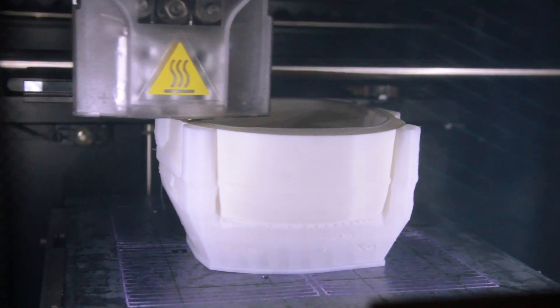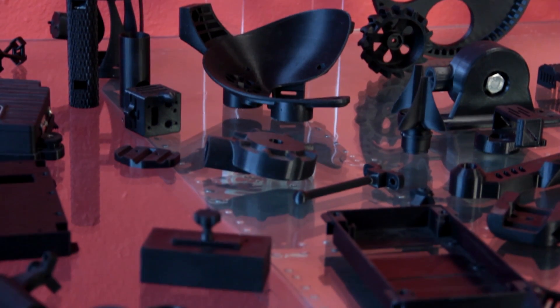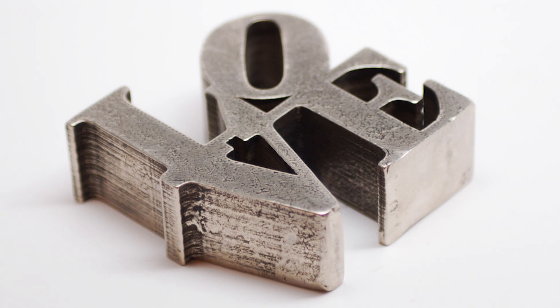A good way to think about 3D printing compared to regular printing is printing multiple layers of ink on one sheet of paper, but the ink is actually solid and has thickness. After you stack up multiple layers of the ink, which we call filament or model material, you get a physical three-dimensional piece.